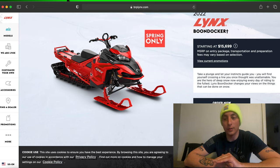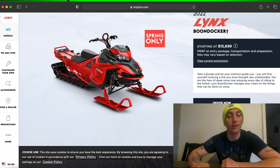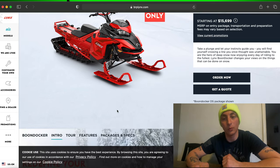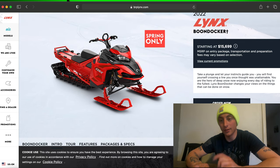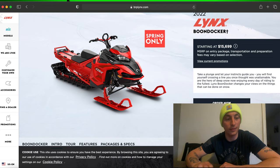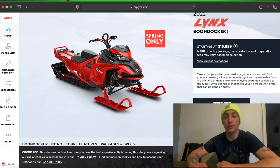We are going to be changing the skis on it to a Ski-Doo DS3 ski. The skis on the Lynx are a little bit wider and not quite as good for what we want. So we'll be snow checking two sleds this year: the Lynx and the X with expert package turbo, both 165-inch track, short-tunneled sleds.